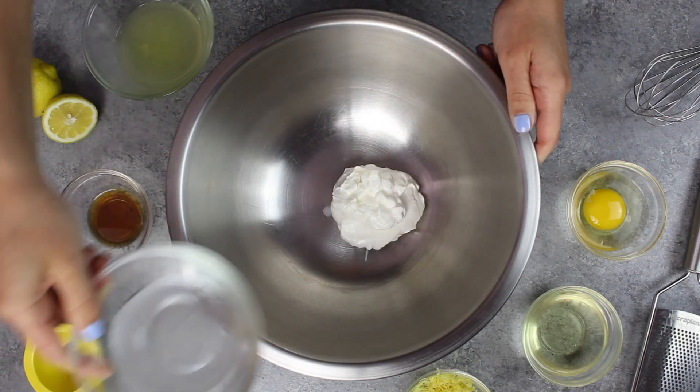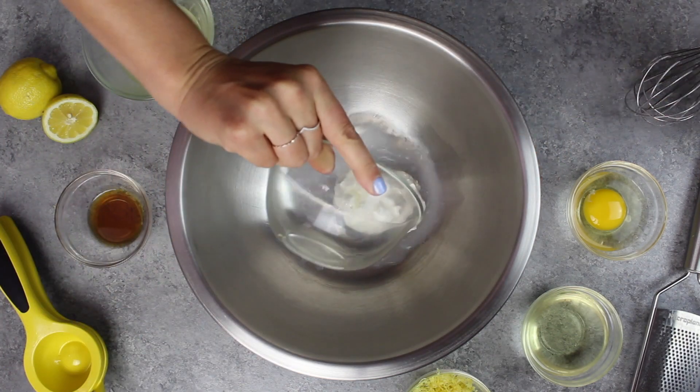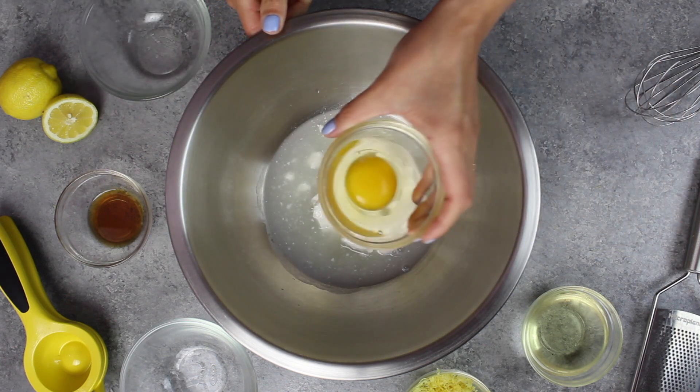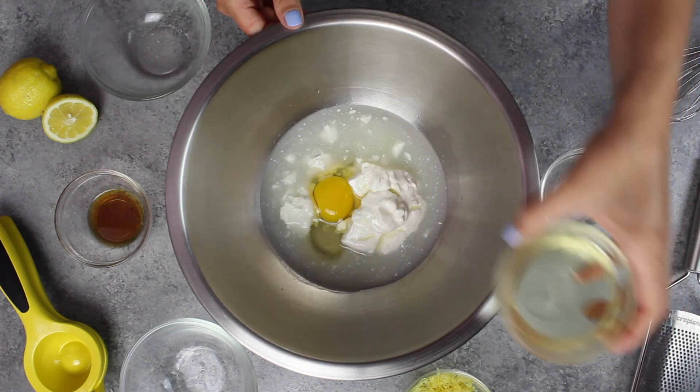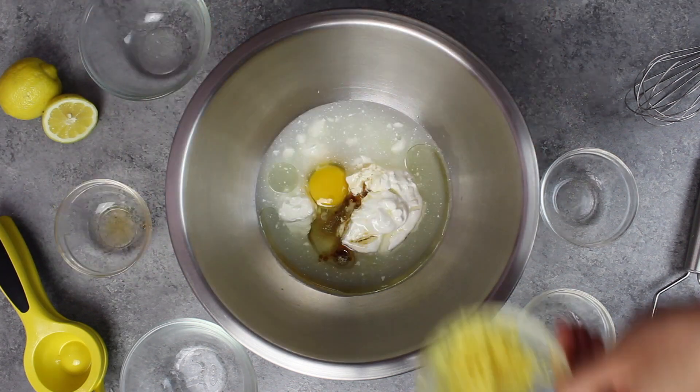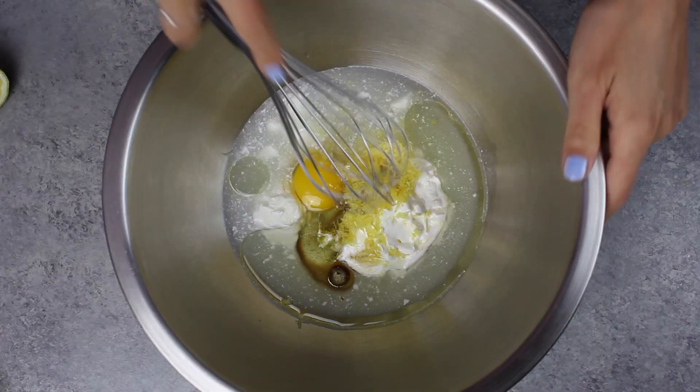In a separate large bowl, we're adding 1/2 cup of sour cream, 1/4 cup of water, 1/4 cup of fresh lemon juice, 1 large egg at room temperature, 1/4 cup of vegetable oil or any flavorless oil, 1 teaspoon of vanilla extract, and 1 tablespoon of fresh lemon zest.